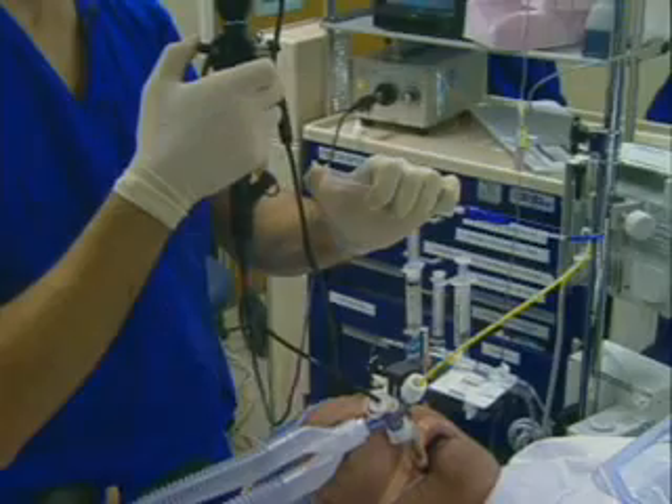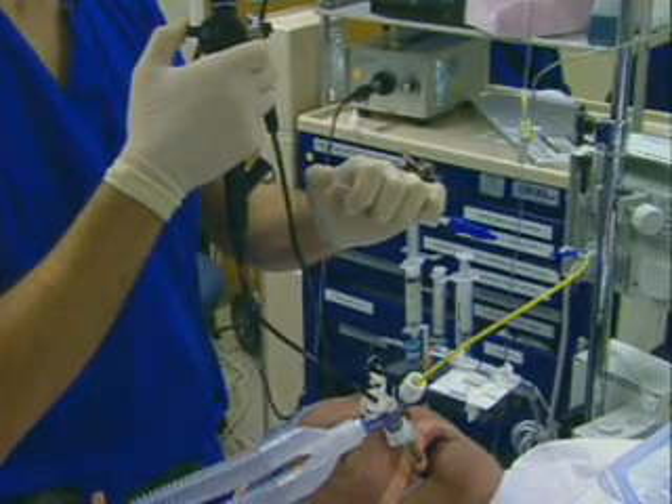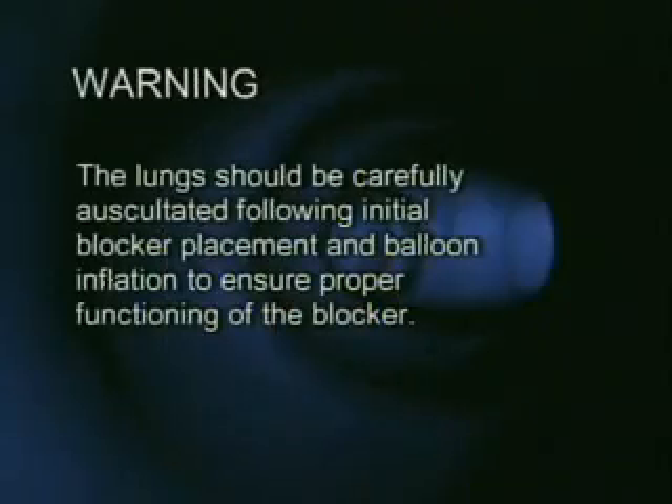After slight retraction of the bronchoscope, the endobronchial blocker may be either advanced or retracted to place it in final position. Under bronchoscopic vision, the balloon is inflated with air using the pilot balloon assembly. The balloon should fill the entire endobronchial lumen to be blocked and not herniate into the main stem trachea. The lung should be carefully auscultated following initial bronchial blocker placement and balloon inflation to ensure proper functioning of the endobronchial blocker.